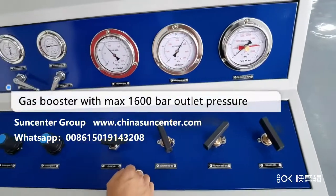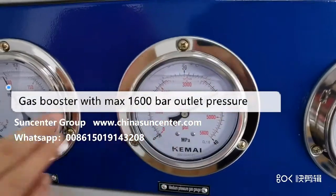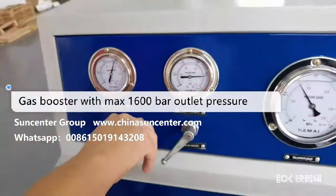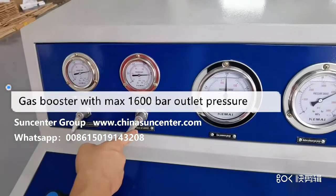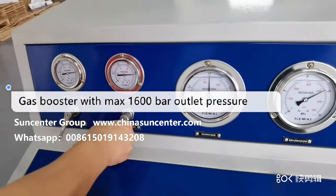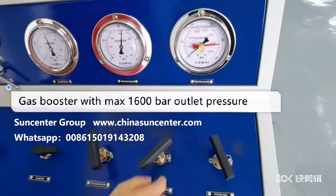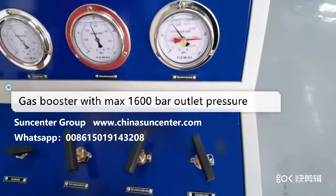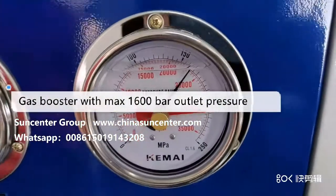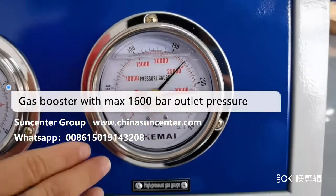Now the pressure is above 30 MPa. We close the one-stage driving air switch, then open the two-stage driving air switch. Close the gas inlet valve and you can see the output pressure rising.